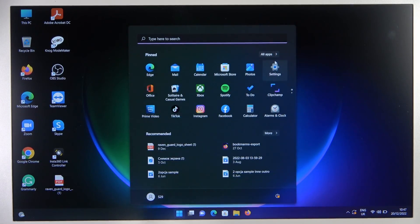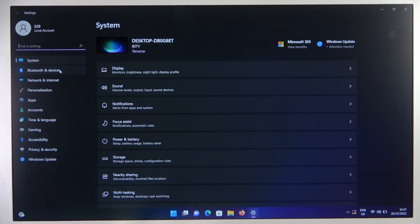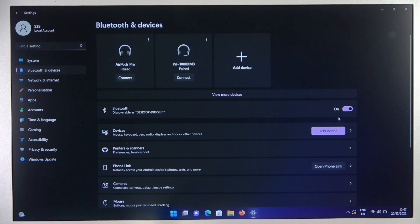Go to the settings on your laptop, then go to the left side and select Bluetooth and devices. Turn on Bluetooth by tapping on the switcher and click to add device.